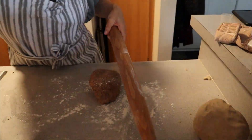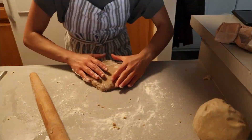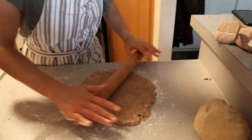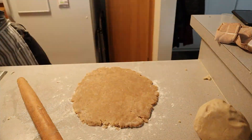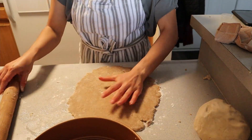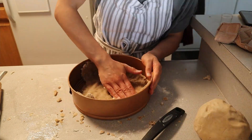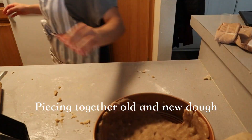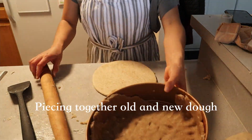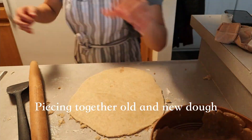Each pie is formed using a very standard procedure of greasing a springform pan of your choosing. I chose to use two 12-inch springform pans, but I've also baked pies in large ramekins and even smaller springform tins for single-serve deliciousness. Roll out your dough with plenty of flour — for the gluten-free dough, you will see that I used brown rice flour to roll it out instead of all-purpose flour.